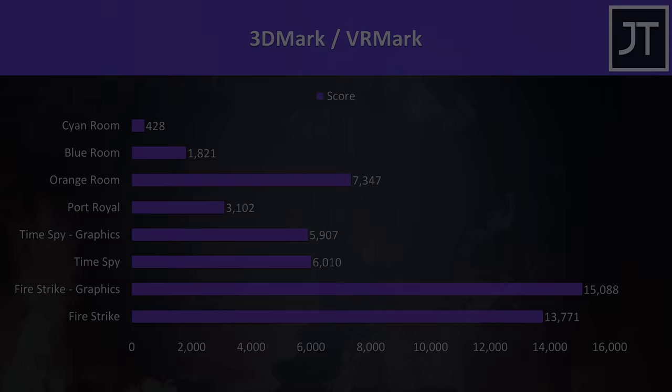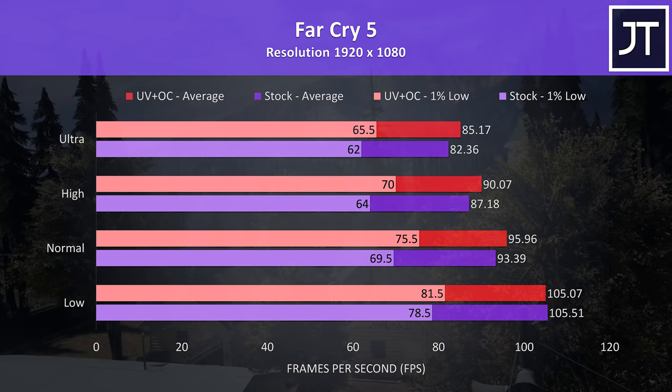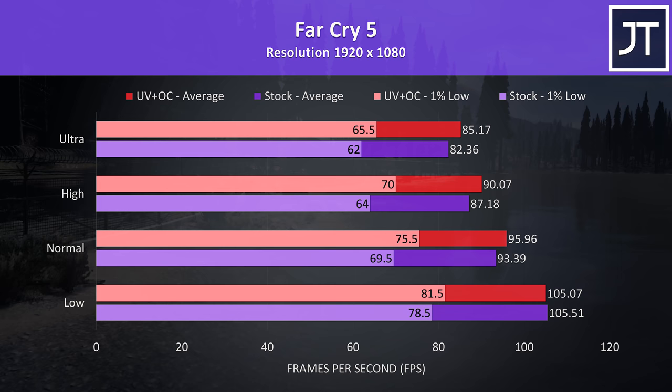We have the option of making some changes to improve performance, so let's see how these changes help in gaming. Far Cry 5 was retested at 1080p: at ultra settings there was a 3.4% improvement to average FPS with the CPU undervolted and graphics overclocked, with a larger 5.6% boost to 1% low. The 1% low saw the biggest improvement at all setting levels, while at lower settings there was hardly any difference in average FPS — so for the most part we can boost performance in games with some simple tweaks.